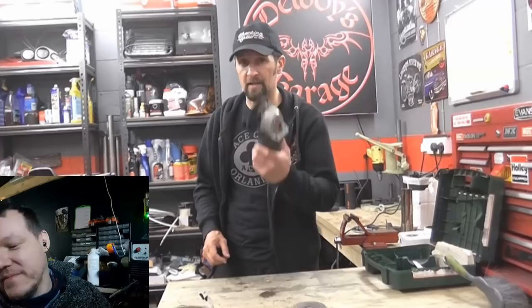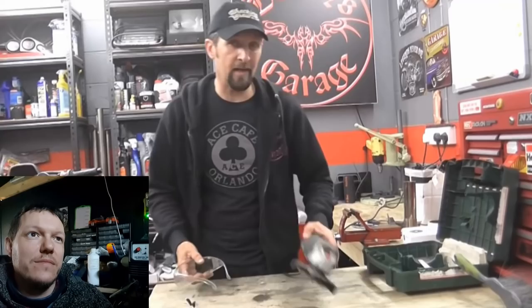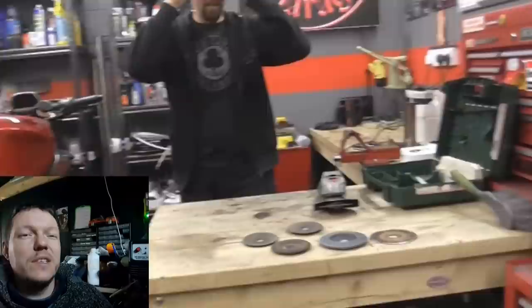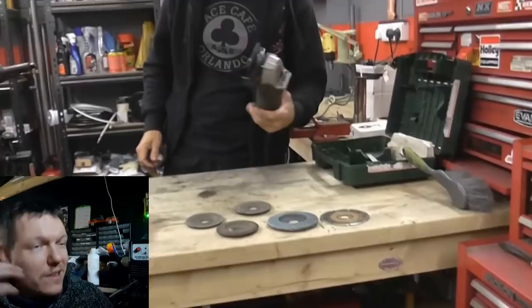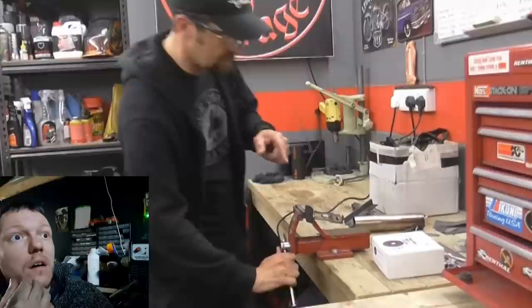Now ready to cut some stuff and show what the grinder can basically do. The most important thing when using a grinder of any kind — any spinning tool — is PPE, use your protection. Del puts on some safety glasses, saying they look fetching. He sticks some material in the vice — a piece of 2mm thick steel — and is going to show how quickly it slices straight through.